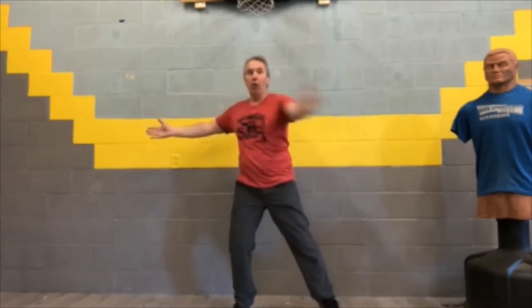Just like we did in the chair, arms out wide — twist to one side, open, twist to the other side, and open. Twist, open, twist, open.